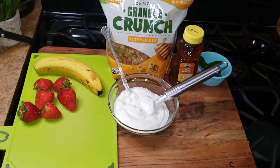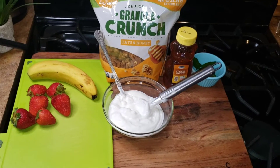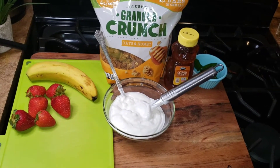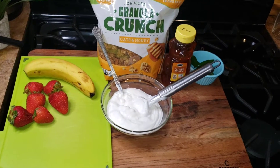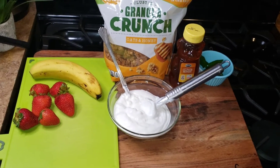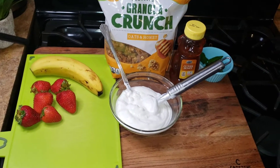Hey kings and queens, happy summer! I hope you guys are staying safe and well. It's a very hot and sticky night and I just want something nice and refreshing, so instead of going to the store or McDonald's, I figured I would make my own.